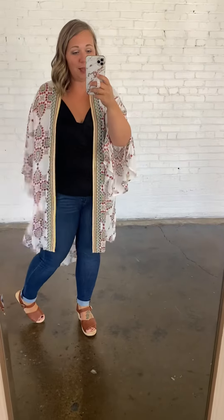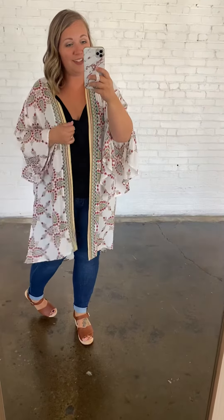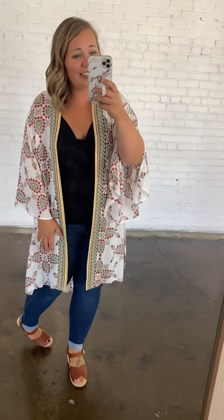These are sized really generously. I'm wearing a size medium. They come small through large, so you really can't go wrong. You're just going to gain length as you go up in size, or lose length as you go down in size. But I think the medium works perfect, so I'm going to tell you to go ahead and size down one size. Really, really fun, you guys. I love the pattern.